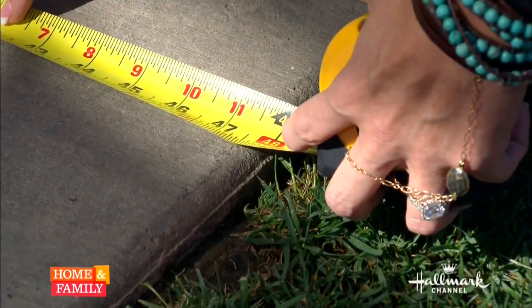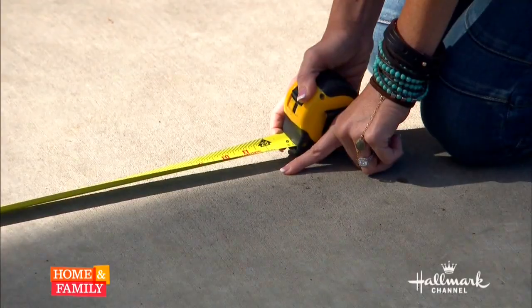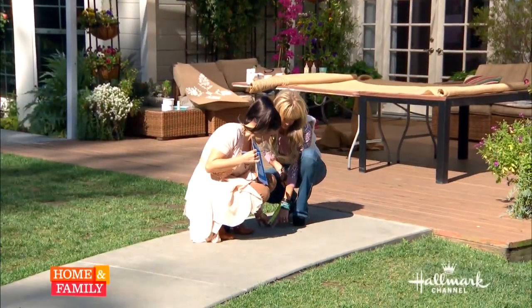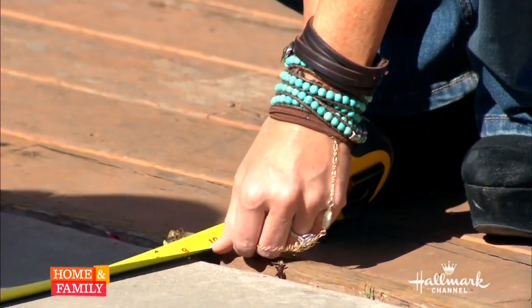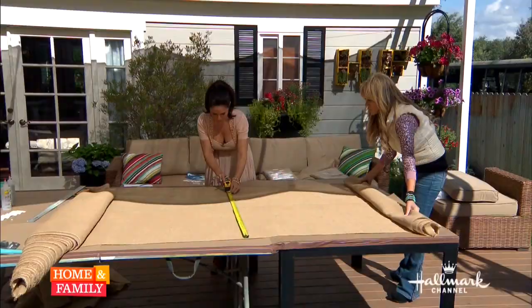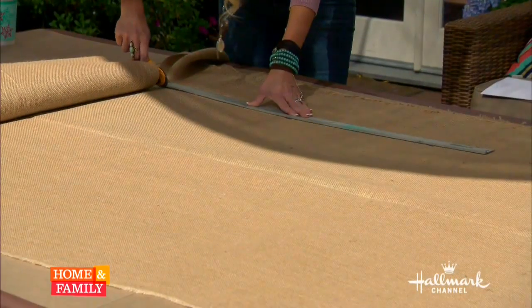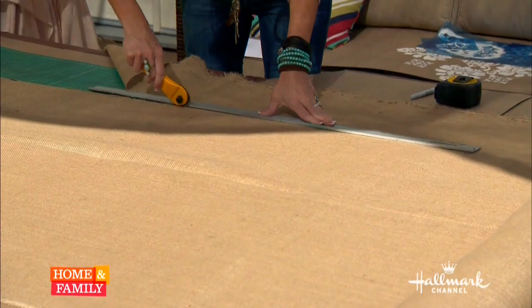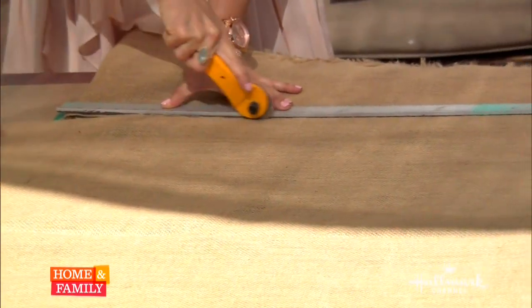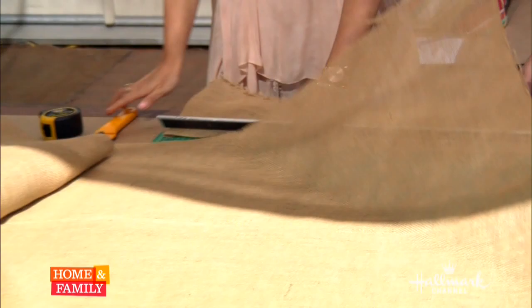The first thing you have to do is actually measure the area where the runner is going to lay. It is going to be 53 feet long and about 40 inches wide. We have about 48 inches of cement but we wanted a little on each side so it doesn't flop over, plus you're going to make it so pretty on the edge. So this burlap was actually too long, so we cut it down to 40 inches wide. I found this nifty little tool - a rotary cutter. It makes everything so easy. You just slice it like you're slicing a piece of pizza all the way down. Make sure you measure in increments of 40 inches all the way down to keep your line straight.